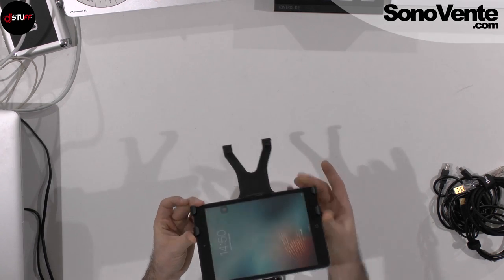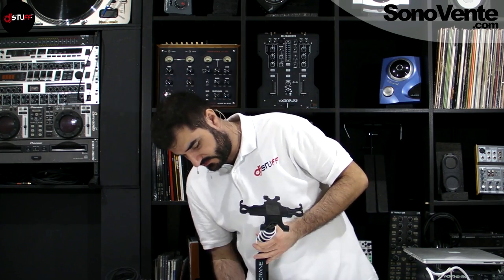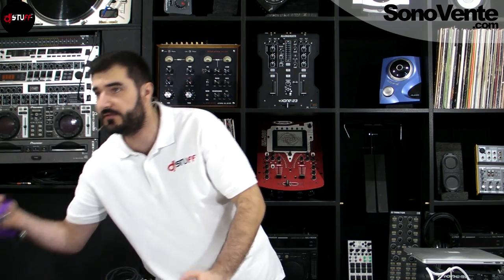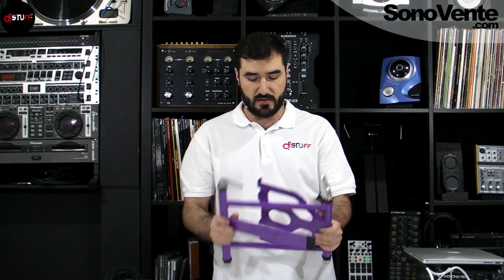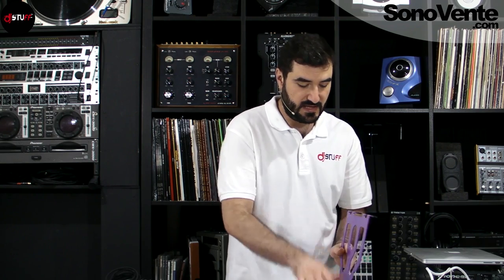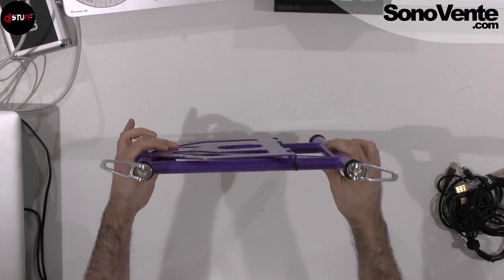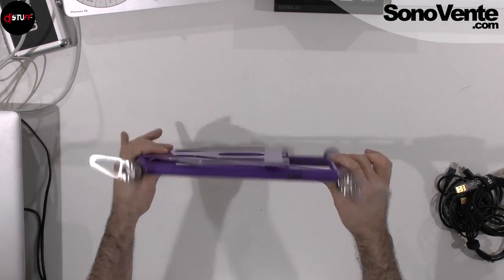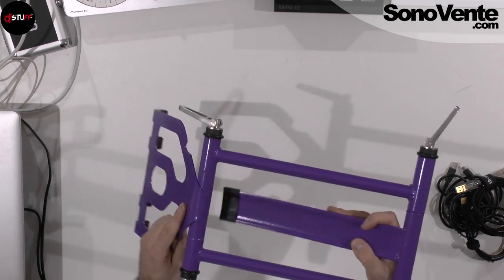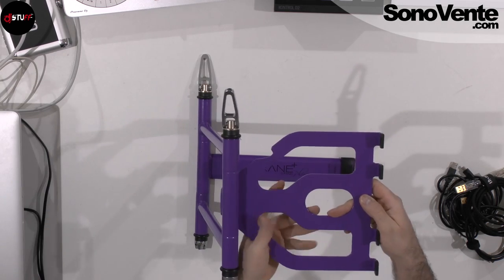That's the table mount from Crane. Now you'll see the laptop mount — the new one, the Stand Plus. The Stand Plus ships very flat and thin, so you can put it in your bag with your clothes. It's very thin. There are different styles to set it up and I'll show you a couple of them.